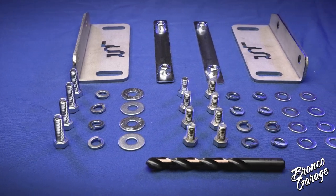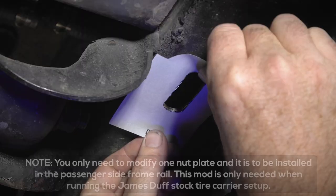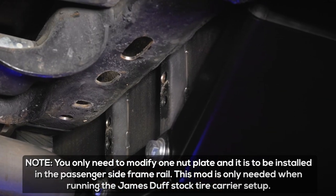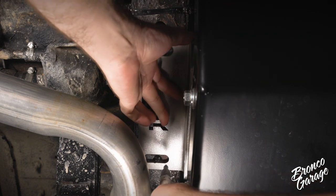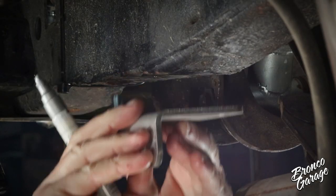If you have a 77 frame, you will need to use the supplied templates and instructions provided with the tank. The templates are in the instruction sheet, so you'll have to cut those out to use them. For 66 to 76 frames, you'll need to drill two holes in your frame to install this tank — one hole on each frame rail.